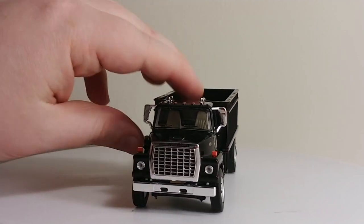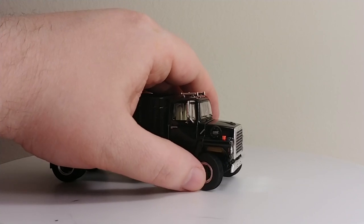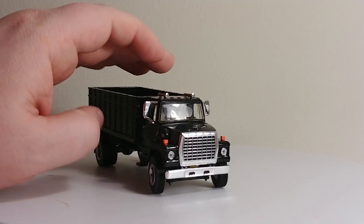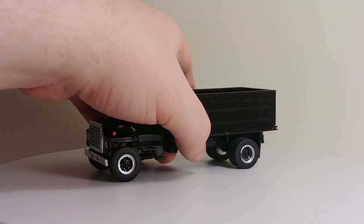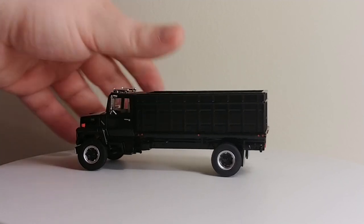You have your turn signal indicators as well. There is also steering modeled on this, as you can see here. But you've got to be careful, especially when turning to the left, because it tends to foul on the bumper. So you've got to be a little bit careful there. Still, overall it looks great. As it's on rubber wheels, it does roll very, very well with no obstructions.